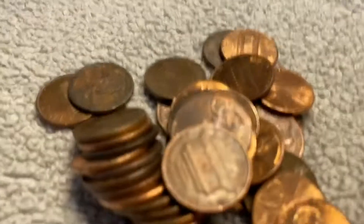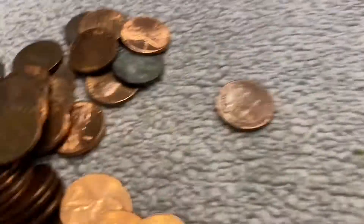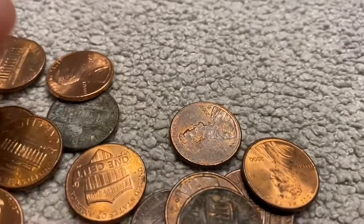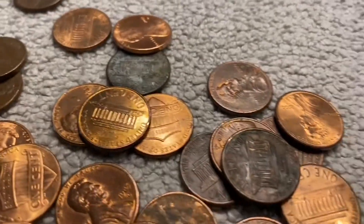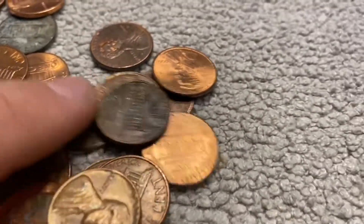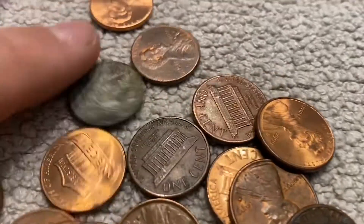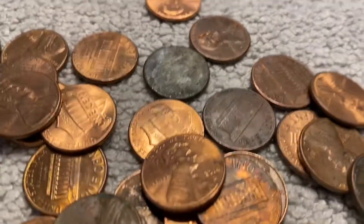Next roll — and I see a 1956 Denver right there, means we got another wheat. That makes seven already — seven wheats on the eighth roll. That's pretty cool. Going through the rest: nice golden '66, but other than that don't see anything else. Let's get into the next one.